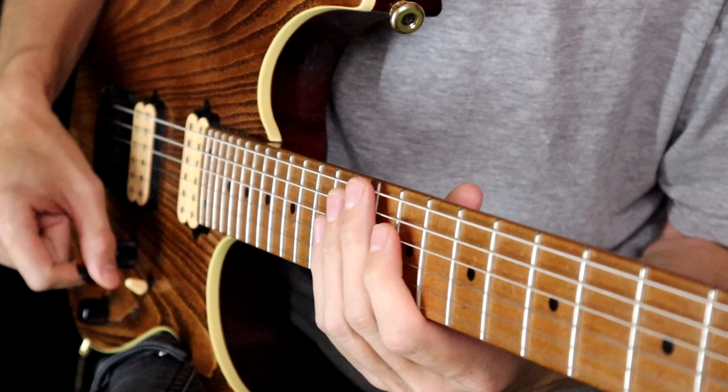Let's take a quick look at that lick I improvised in the video. I can't quite remember exactly what happened, but I do remember what I was visualising on the neck as I played it. Let's look at the neck and see how John Petrucci might sequence an alternate picking line across the fretboard.